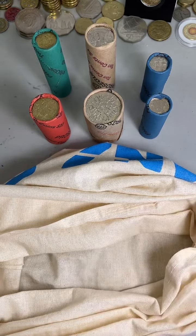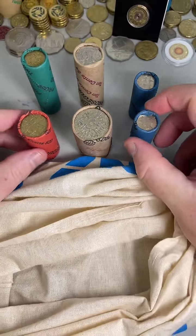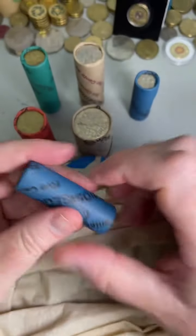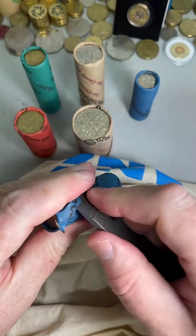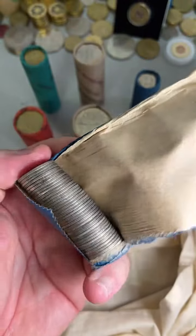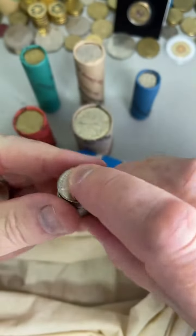Marius, how's it going? Good evening. G'day, g'day. Let's get started. I'll go with the five cent coins because I've got two rolls of those. Five cent coins, let's start right here.